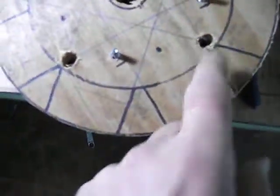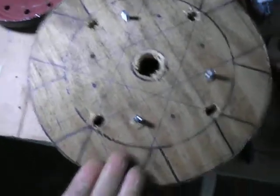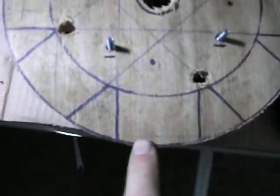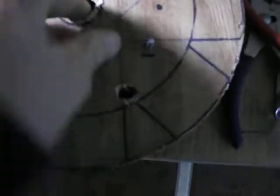Once you get all your holes drilled, flip this piece of wood upside down — I'll show you upside down. This way you can mount your blades. I forgot to mention that in the last video, so I just wanted to add that in there.